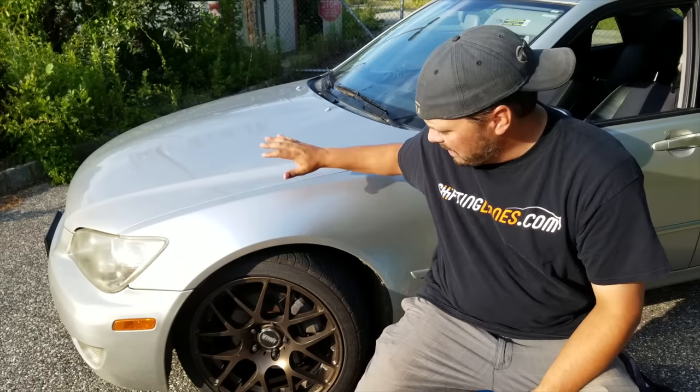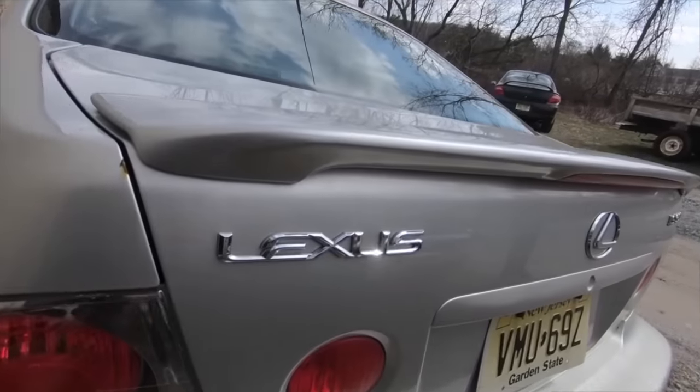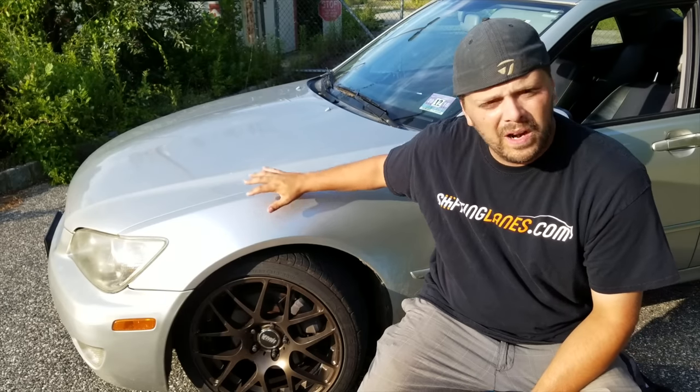What's up guys and welcome to Shifting Lanes. Today we're talking about my Lexus. I'd love to be working on it, but unfortunately a delay in shipping with suspension parts and a delay from a vendor getting parts has basically held me up from doing the brakes and suspension the way I want to do them. However, I figured now would be a good opportunity to tell you guys why I'm super stoked to start working on it — more so than when I was getting ready to work on the M3.